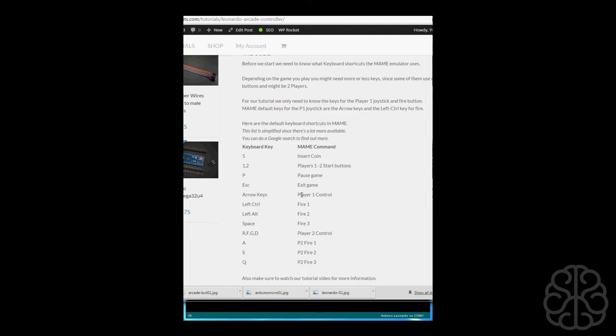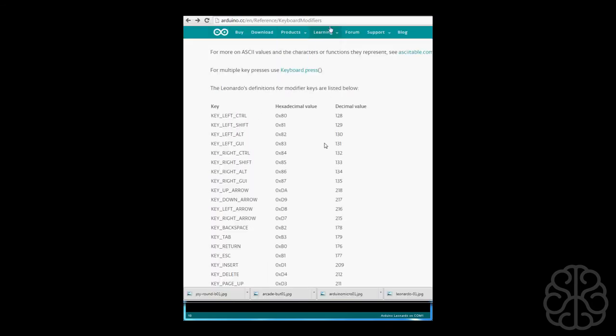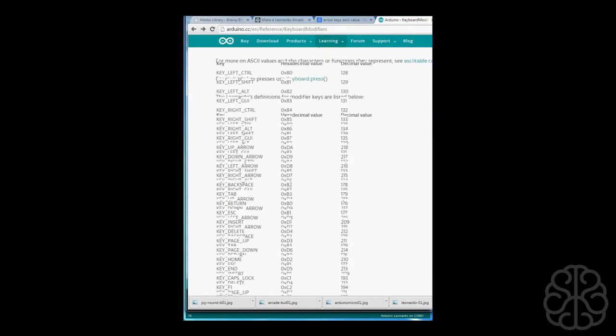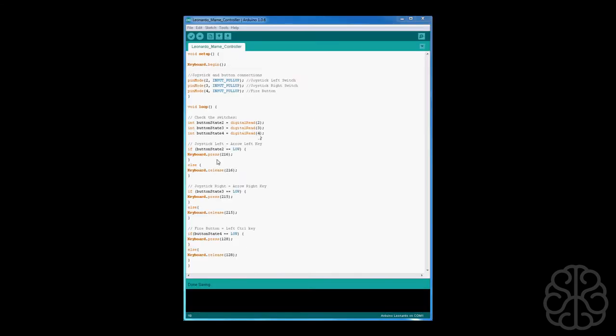We're using one joystick for player 1, so the joystick maps to the arrow keys — up, down, left, right — and the fire button maps to left control. The Leonardo has a keyboard modifier list available at the Arduino reference address. Keyboard key left arrow is equal to 216, right arrow is 215, and key left control is 128. So in the code: if buttonState2 is LOW, we call Keyboard.press(216) to press the left arrow key; else we call Keyboard.release(216) to release it.